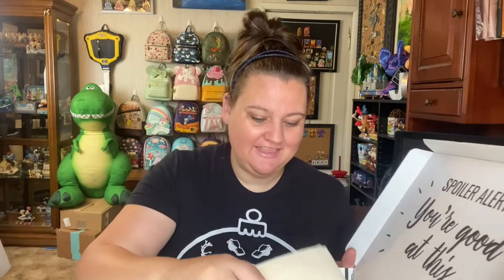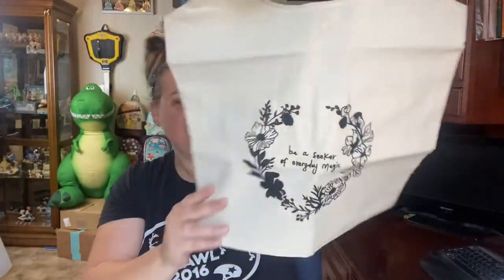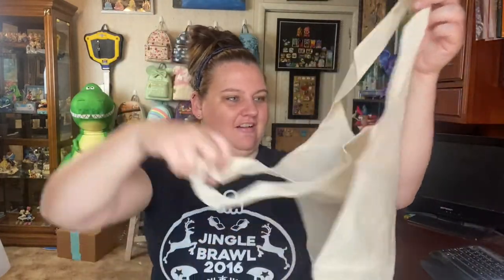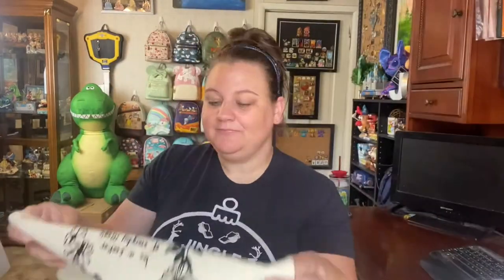So every month they send something free — like a free gift to everybody. And this month it's... oh, look at this! This bag says 'Be a seeker of everyday magic.' Very cool. So everybody gets this bag this month. That's so sweet.